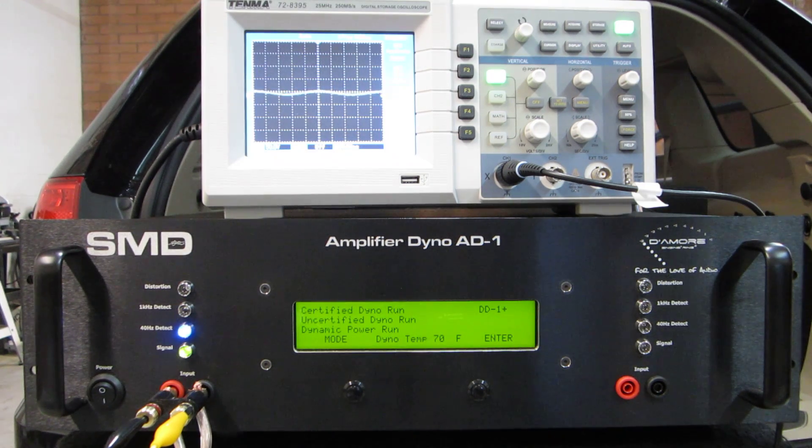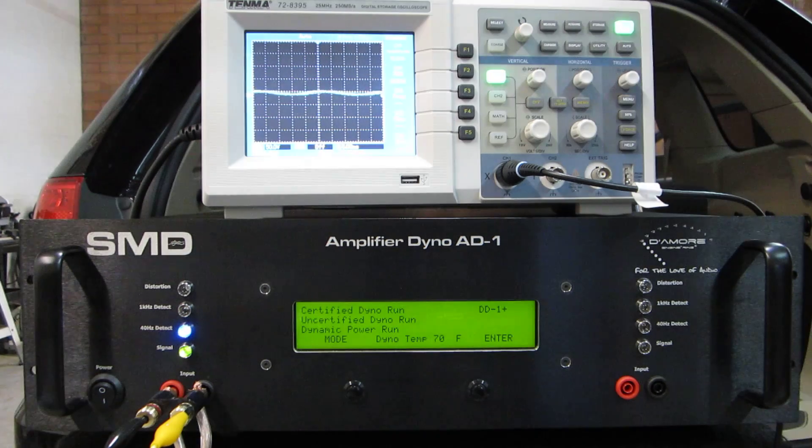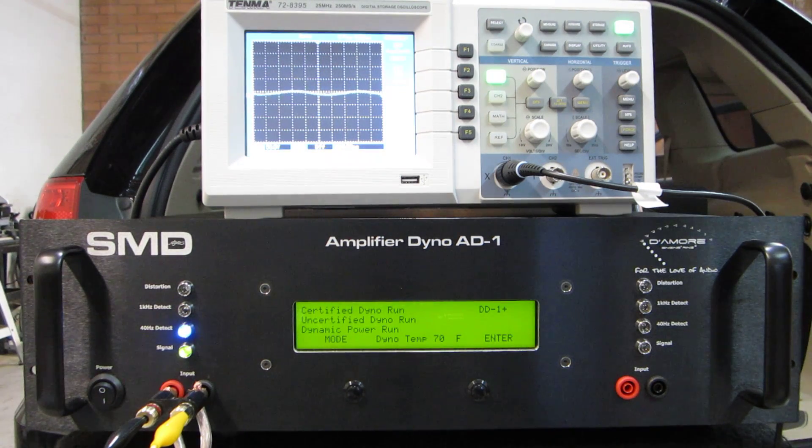Another cool thing about DD1+ technology is that it doesn't need to know where the amplifier clips right away. It goes about it a different way than the DD1, which works perfectly in this situation because once I turn the volume up, the distortion light is going to be on the whole time. With a conventional DD1 in this Jeep there's no way I could set my gain structure, but with the DD1+ you can.